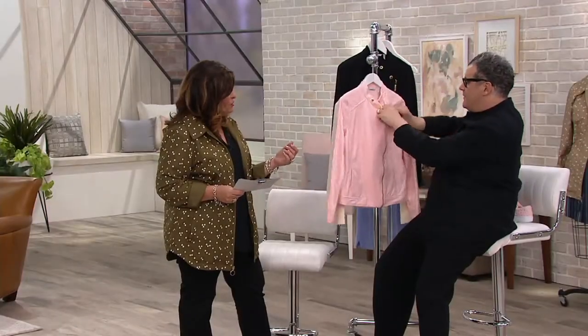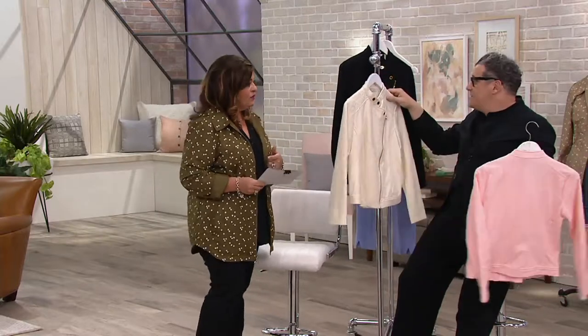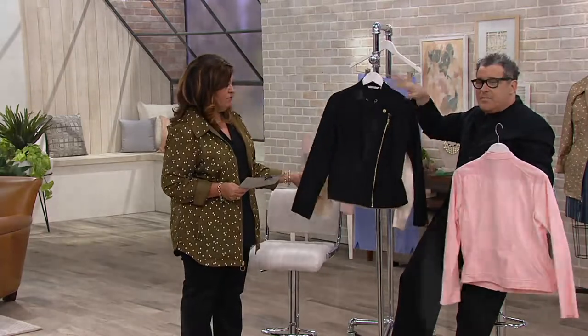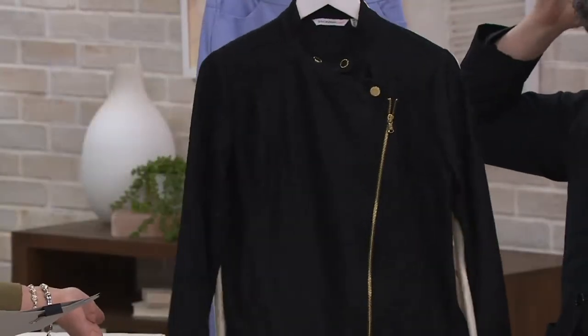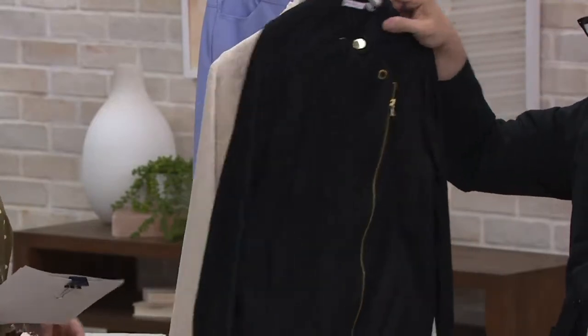We also have the cream — let's show all the colors real quick. Cream is what Bonnie was wearing: divine, delicious, lovely. And then we also have the black. How do you go wrong with the black lace motorcycle jacket? I could see you in that black. I would totally do that — yeah, that's mine.